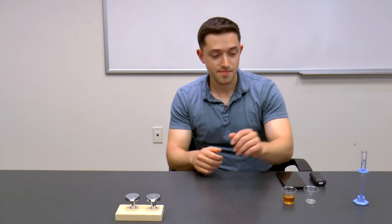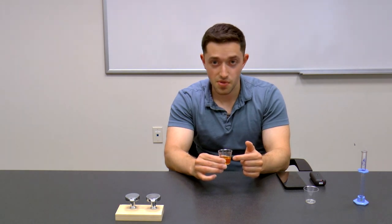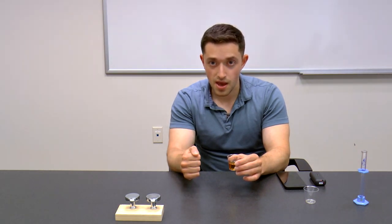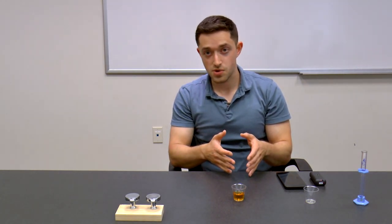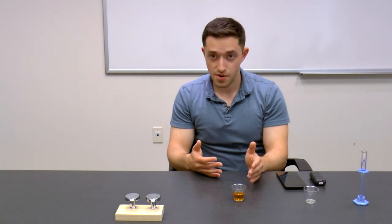What is SRM? You take your beer and pass 430 nanometer light through it. A weaker light comes out the other side, with some light being absorbed by the beer, and you measure. You get an absorbance factor, which is then multiplied by 12.7 — the SRM factor. Your resulting number is your SRM number, and the higher your SRM, the darker your beer.